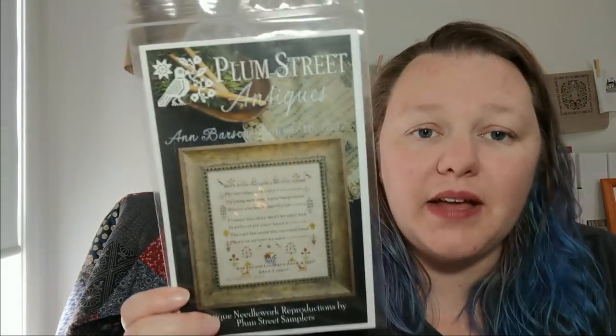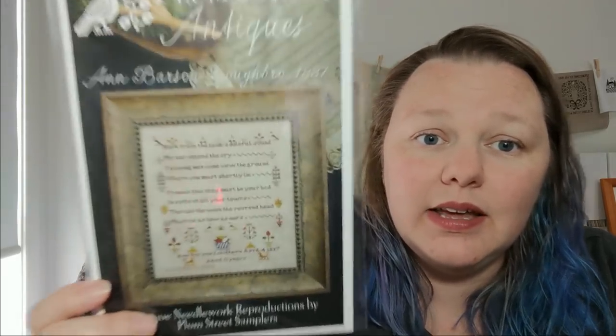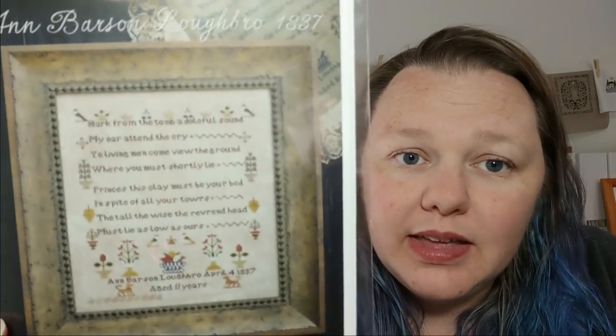Number two — I'm going in alphabetical order, by the way. This is how I sort them on my spreadsheet, where I have all my WIPs marked with what day they're stitched and how long each session.